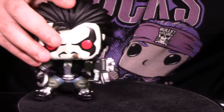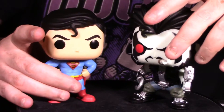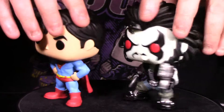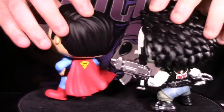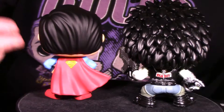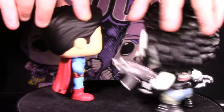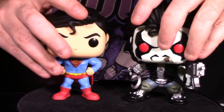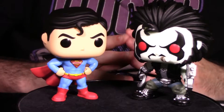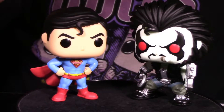Bringing both figures back into shot for a side-by-side comparison — front, side, and back views. Both showcase very cool back art: Lobo's 'Bite Me Fanboy' jacket and Superman's S-Shield cape. Both figures look really, really good from all angles. Who won here? It's going to be a really tough call — I want to hear your votes in the cast your vote segment.